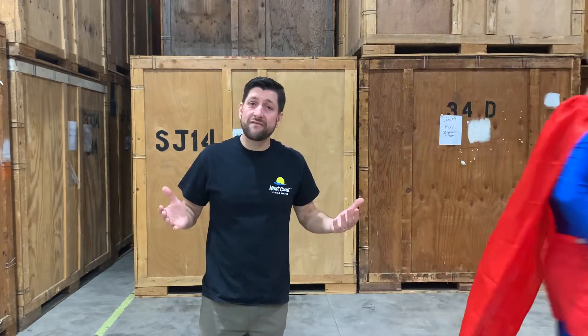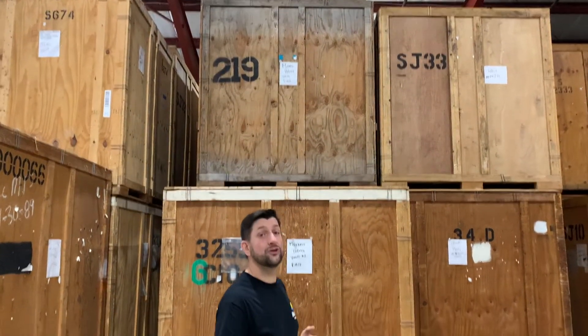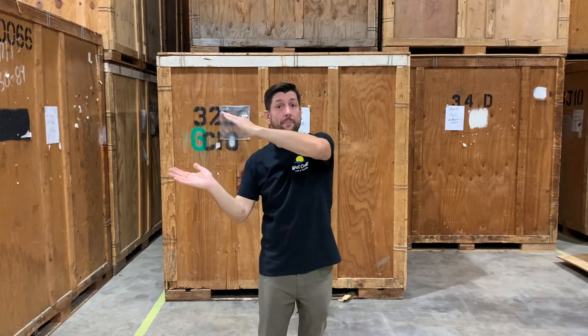Top-heavy vaults are less stable and more likely to topple, damaging the property inside and potentially injuring employees. Since West Coast stacks our vaults, we have to keep the total vault weight in mind. Do not stack heavier vaults on the top of lighter or empty vaults. If you do, the stack could topple or lower vaults could be crushed.